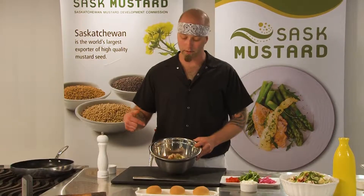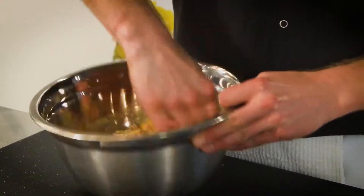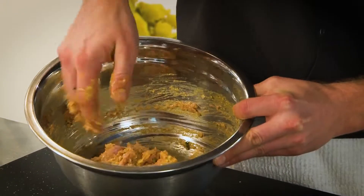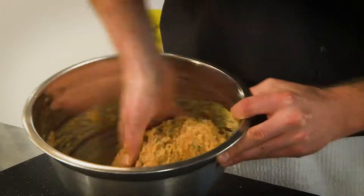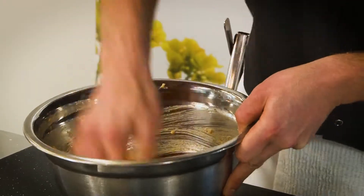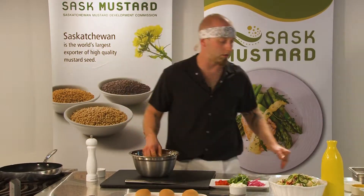So we're gonna get in here and mix these all up. Don't be afraid to use your hands. Look at how vibrant that is with that beautiful mustard in there. This smells amazing too. So once it's all mixed up, kind of into a little ball like this, then we can make them into our little slider patties.